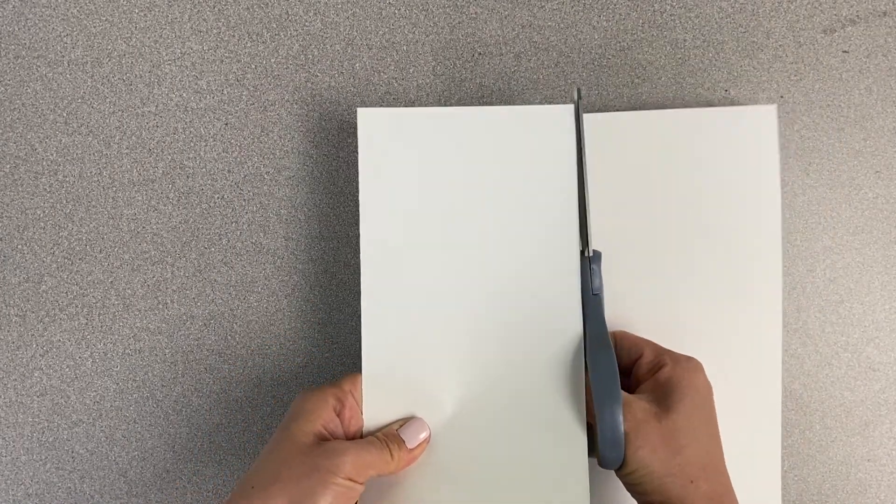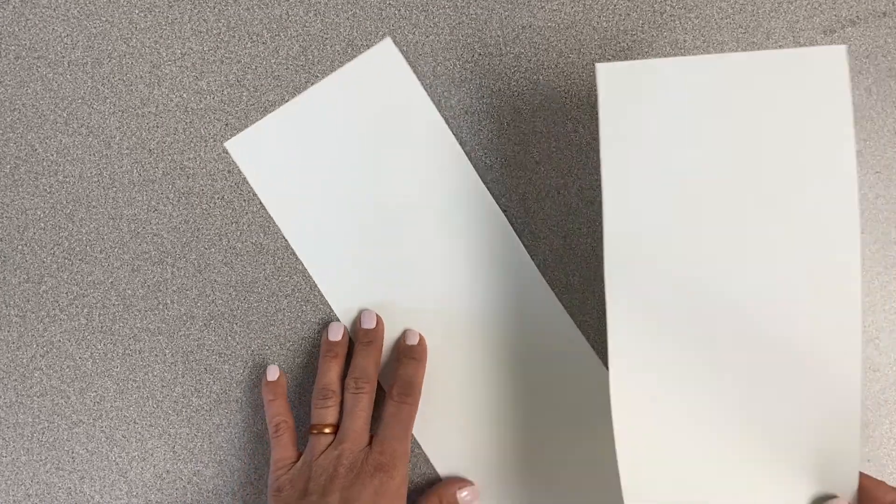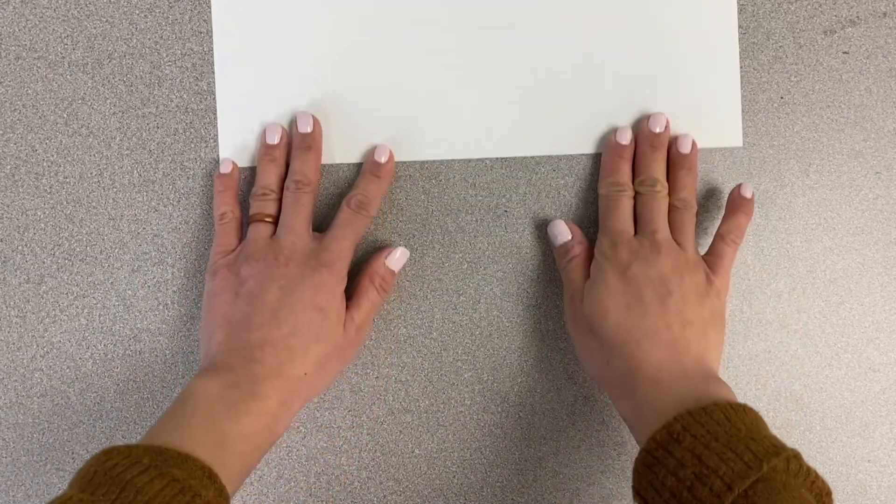This line is going to show us where we need to cut, so take your pair of scissors and cut along that middle line. Don't worry if some of it's crooked — it doesn't need to be completely straight. We're going to save one half of the paper for tomorrow, and use the other half today. Just set the saved half aside because we don't need it right now.